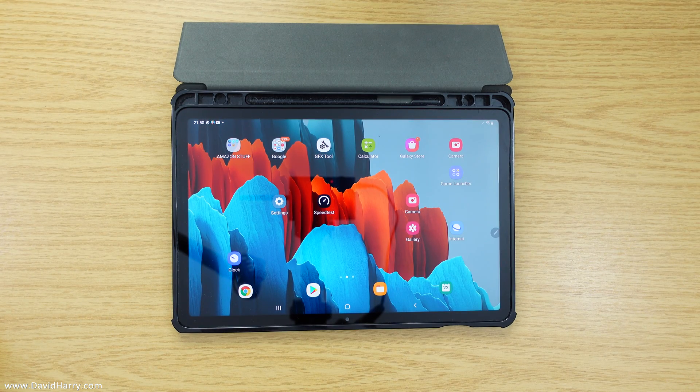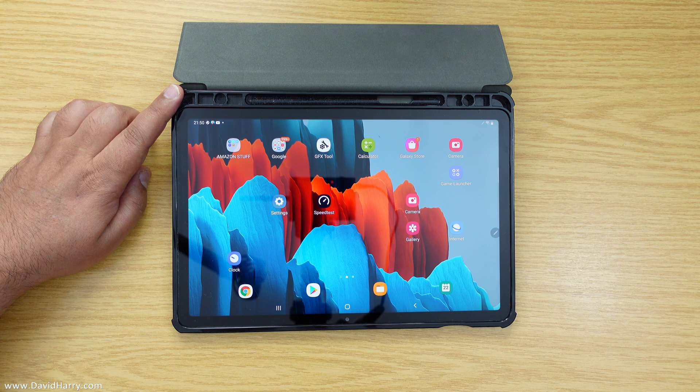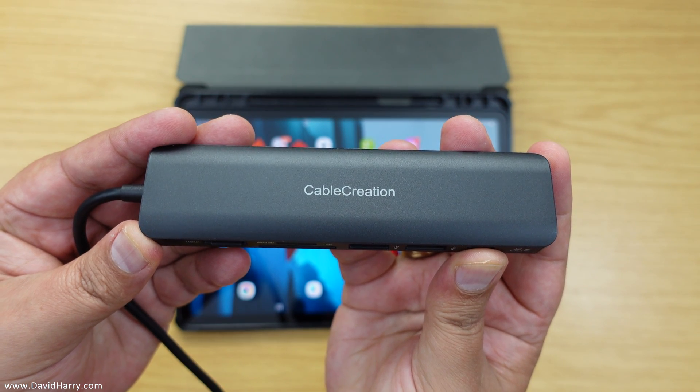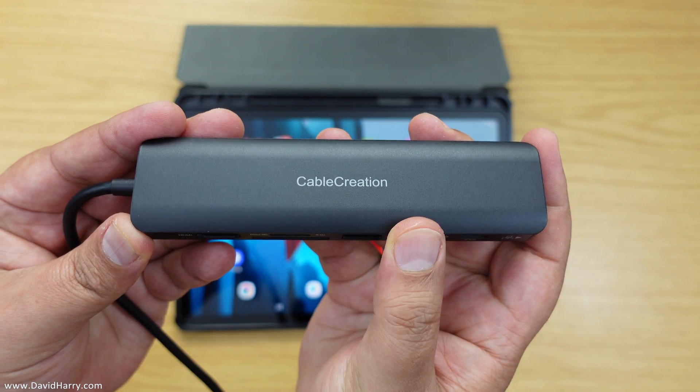All right YouTube, David Harry here. Do you have a Samsung Galaxy Tab S7 or an S7 Plus, and are you looking for the absolute best in connectivity for your tablet? Well, look no further, because I've found the best USB hub so far for my Galaxy Tab S7, and it is by Cable Creation.